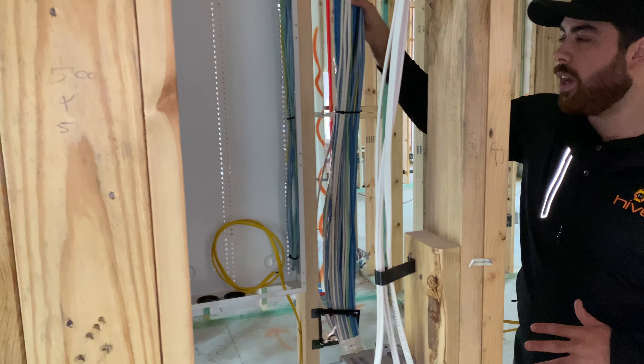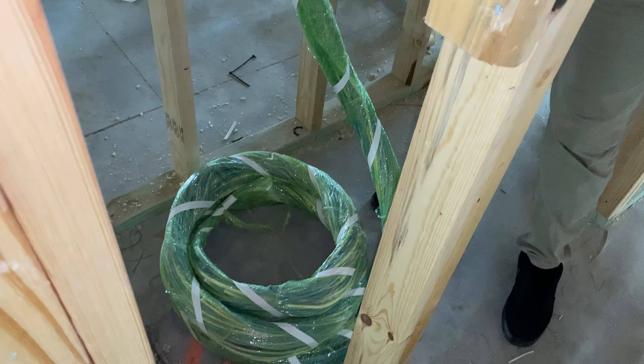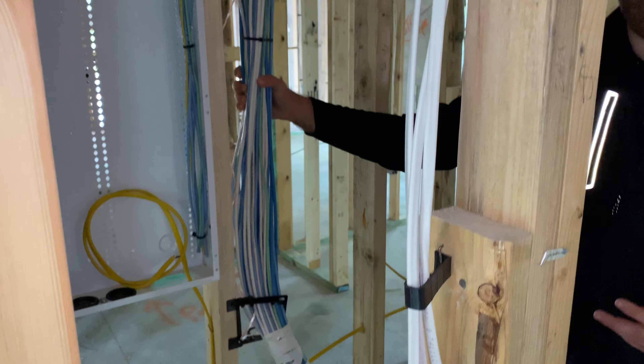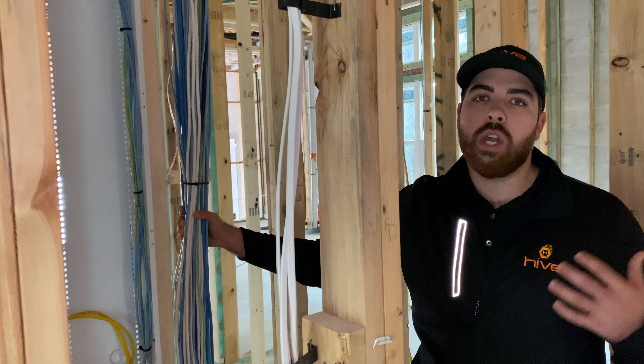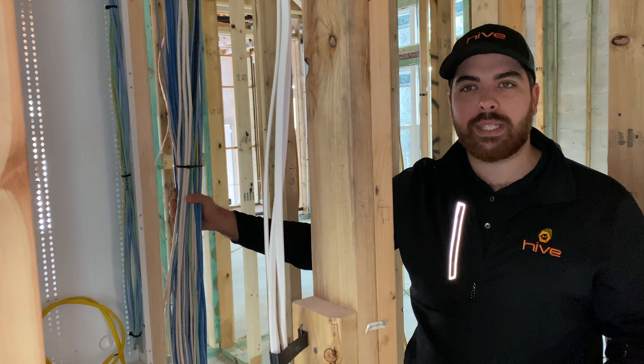Then you have all of these wires here that are coming down and out of this bundle and mud ring — that's going to go into a technology rack. In here we have all of our HD cables for the televisions, all of our speaker wire, all of our cameras, and all of our wireless access points.